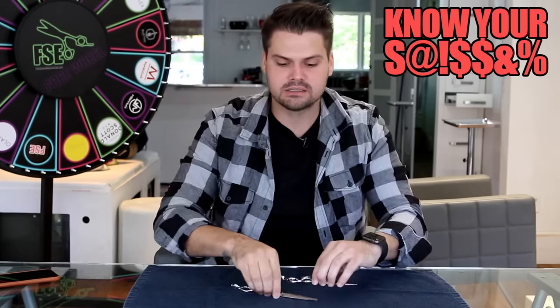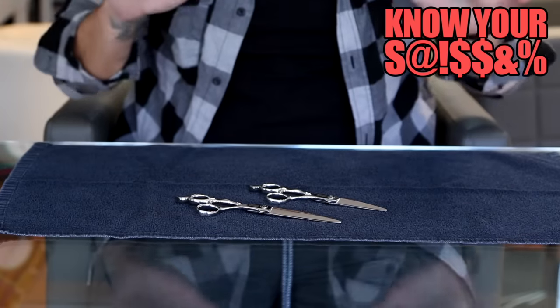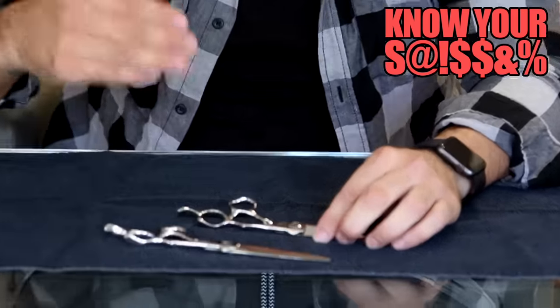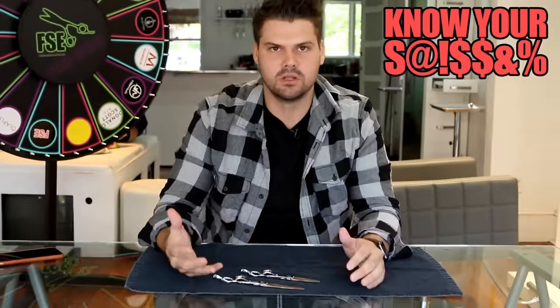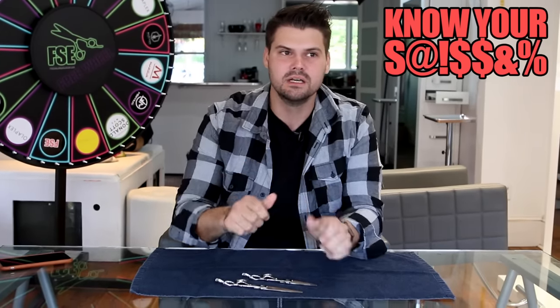I have both versions of the DB20 right here: the 5.7 and the 6.7. The first thing I love about the DB20 — the same on both — is the ball bearing screw. It allows for a really smooth open and close. A lot of scissors have an actual screw that doesn't work around ball bearings, so you get too much rubbing and friction. This gives you the smoothest open and close you can get.